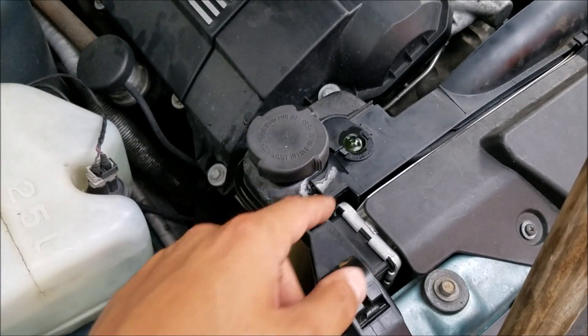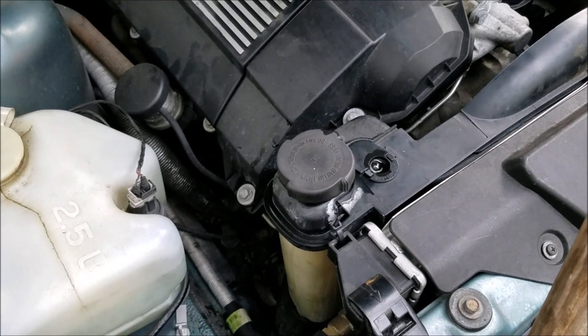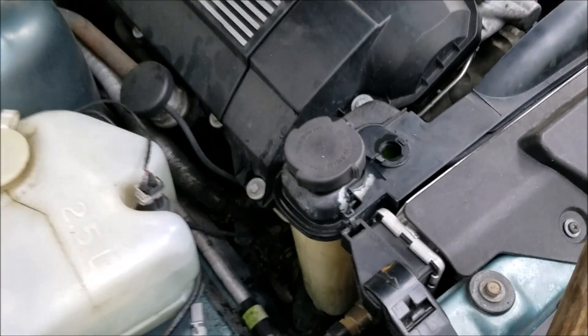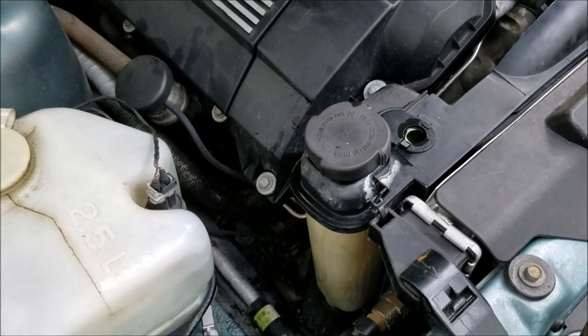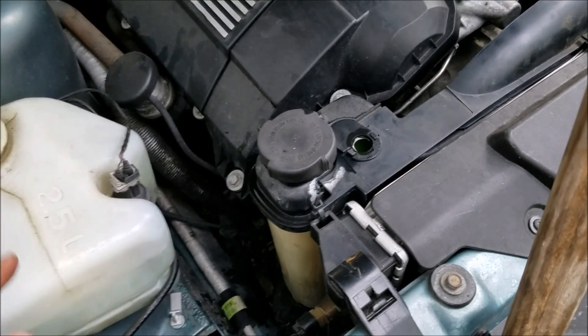Once you're done bleeding it, the only way to check if you've got enough coolant in there is to wait until the engine cools again. Because if you open up this expansion tank right now, it's going to blow out with hot coolant, and you don't want that to happen.